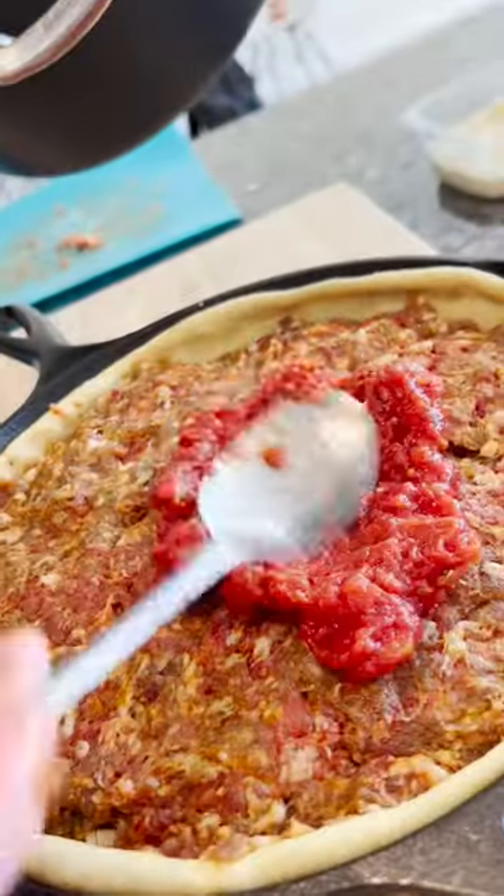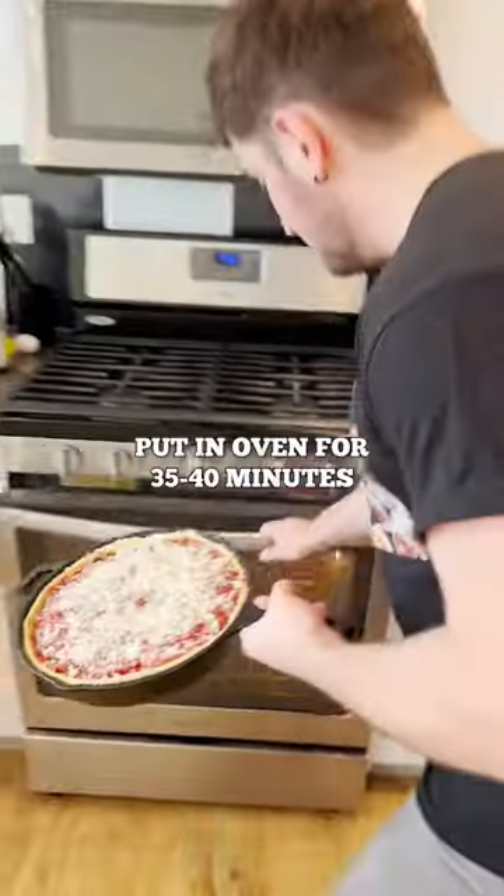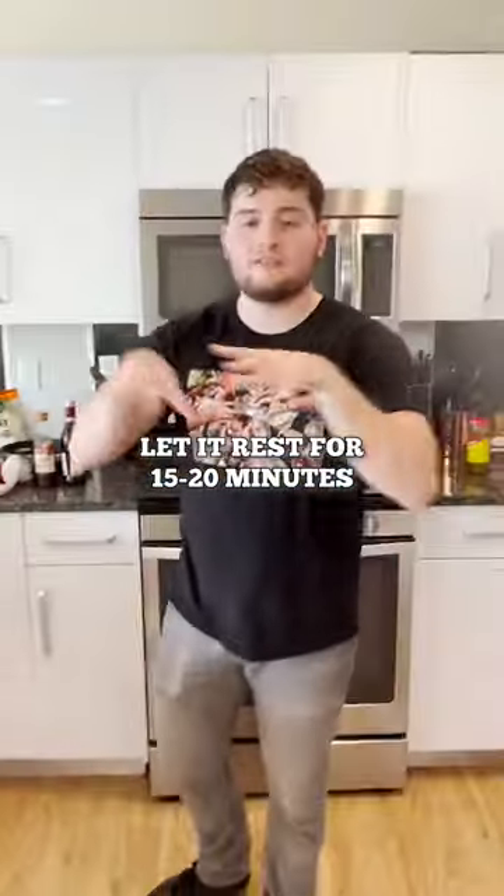Spooning the sauce on. Pop this in for 35 to 40 minutes, then 15 to 20 more.